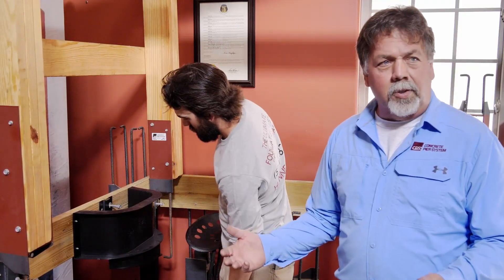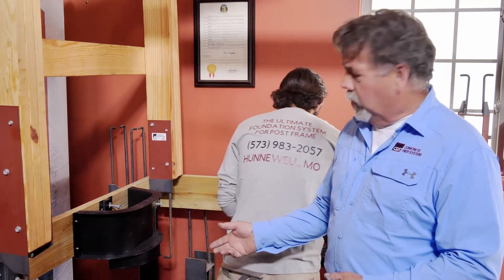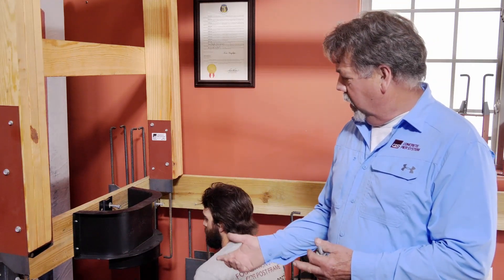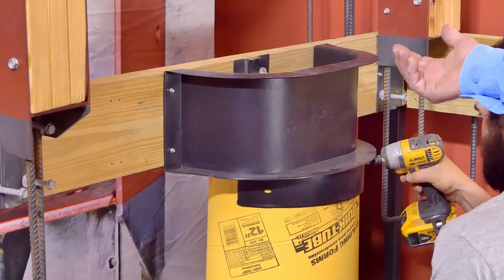Once your form is on, you want to put the sonotube on. We do not like a mushroom swelled head on the top of your pier. So what we do is we've made this sonotube be able to attach to the bottom of that form with three screws — little 1-inch screws. You can use sheet metal screws if you want, but we provide you with the screws.